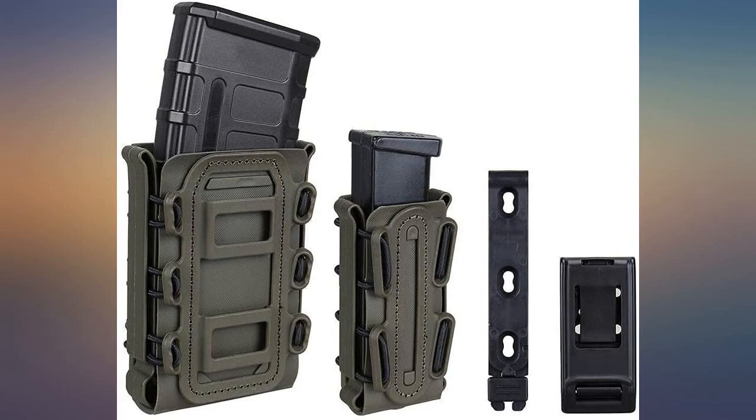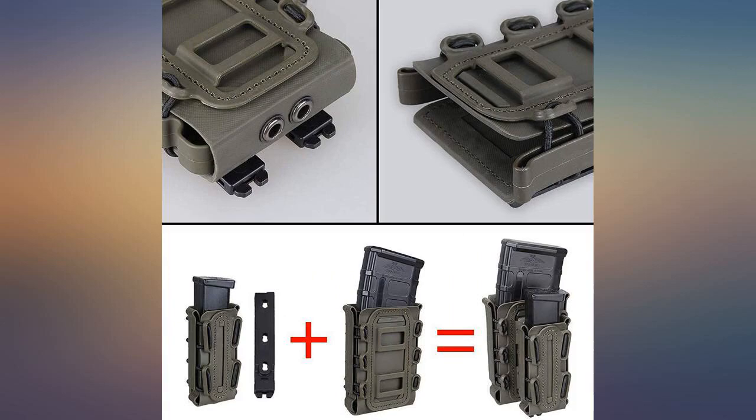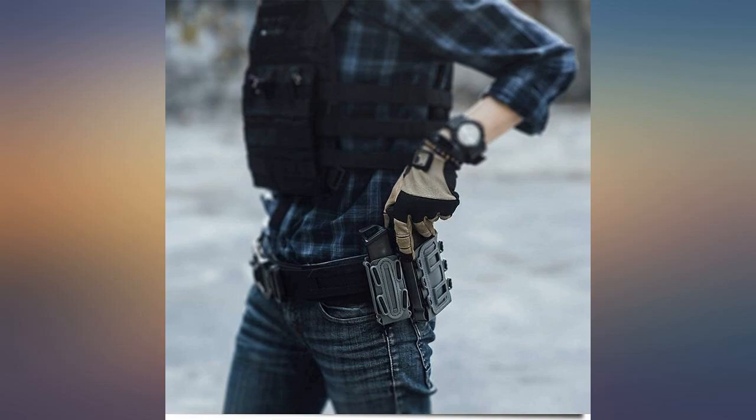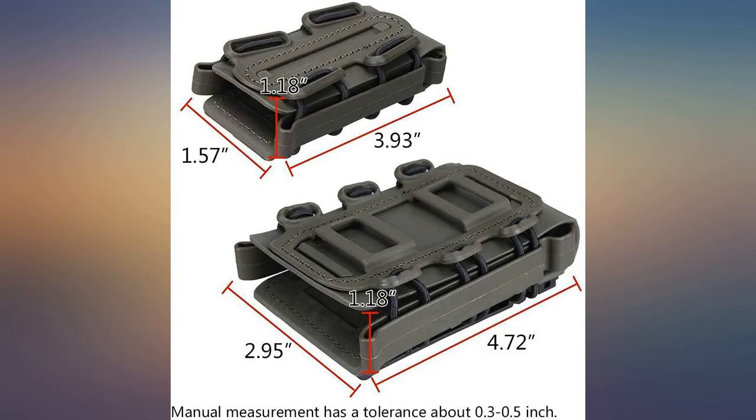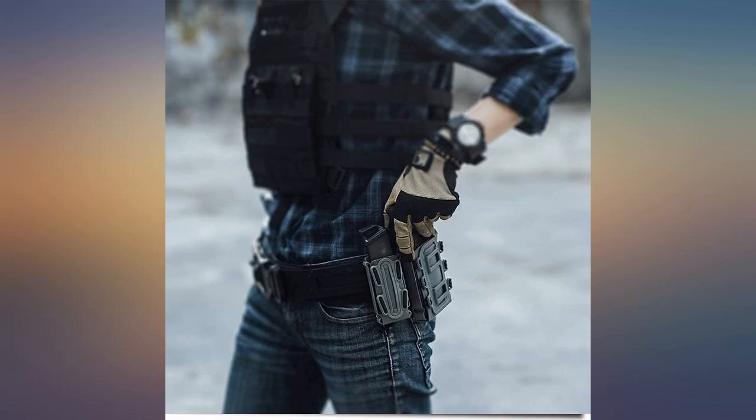It has good retention and comes with nice attachments. I just wish it came with a block off plate sleeve fuse on mall webbing. When I try to remove the mag, the whole pouch slides up to its clasp before the mag will come out. It needs a block off sleeve plate to avoid that happening.